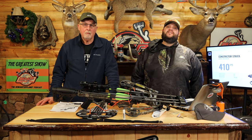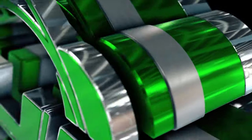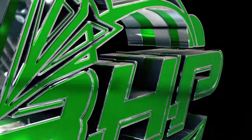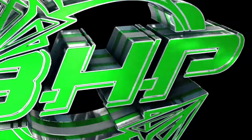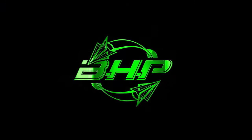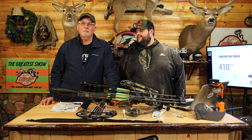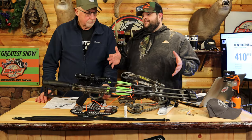Hey everyone, Tim and Bob from Bow Hunter Planet. Welcome to Test Lab. Today on Test Lab we are checking out the Bear Constrictor. We've unboxed the Bear and straight out of the box it's pretty much ready to go.